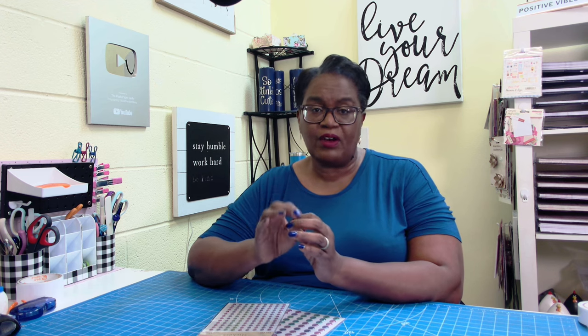Y'all know I go to Dollar Tree a lot, and I get a lot of inspiration from just walking through Dollar Tree and seeing different things. I was in Dollar Tree the other day looking for something specific for my daughter that she couldn't find in Texas. And while I was in Dollar Tree, I decided to walk down a certain aisle.